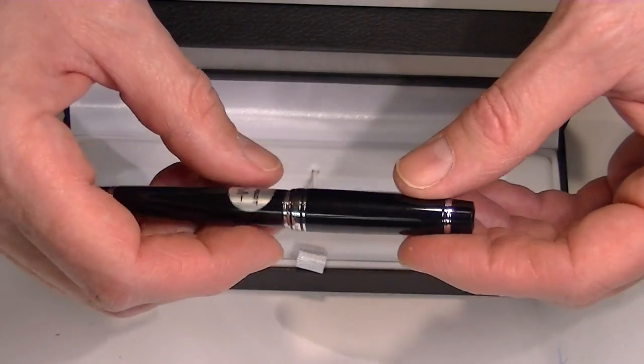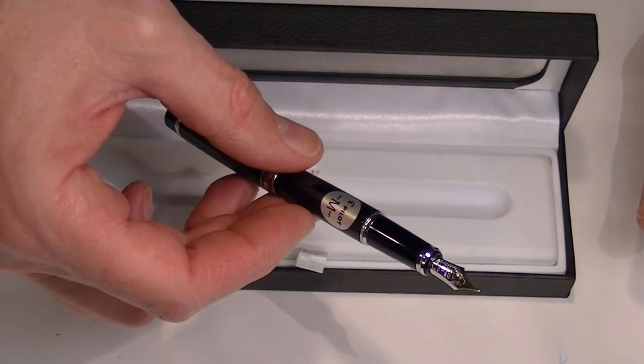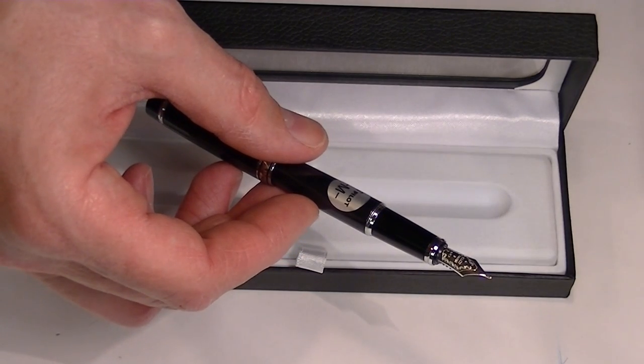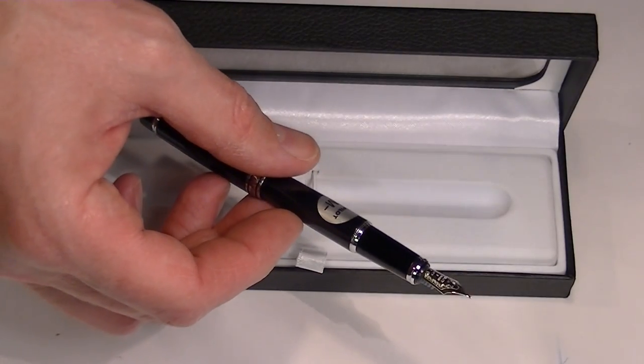The cap on this pen simply slides off and can be posted on the pen. This is a gold nib — around the nib is engraved 'Pilot' with the 14 karat gold marking and a couple of decorative engravings on the nib.